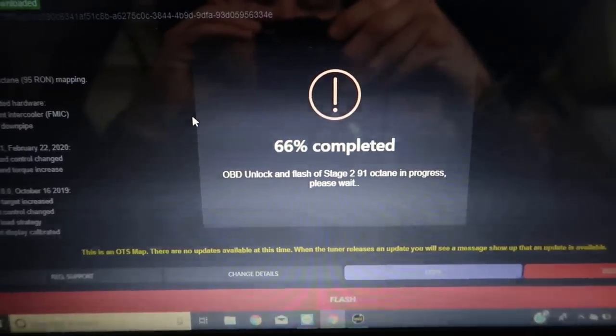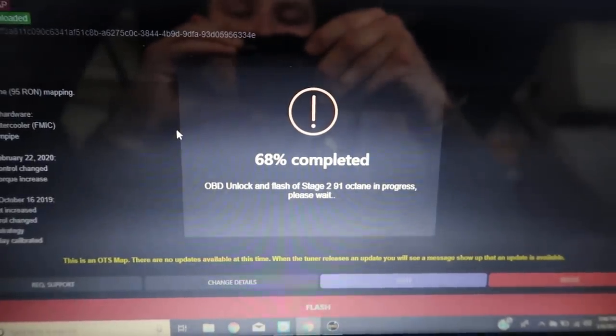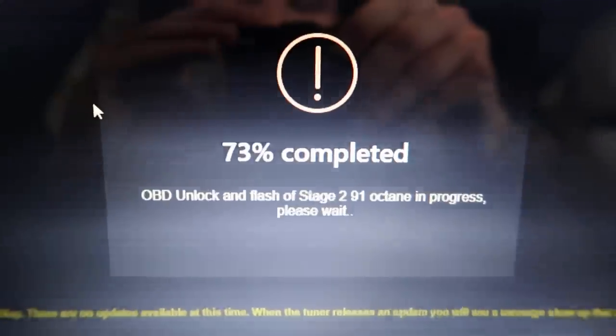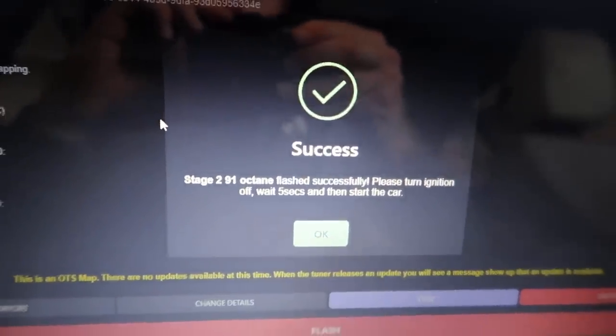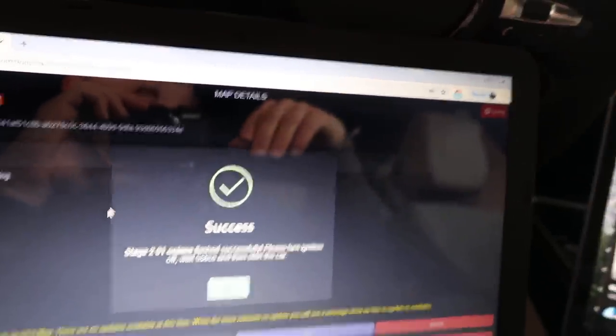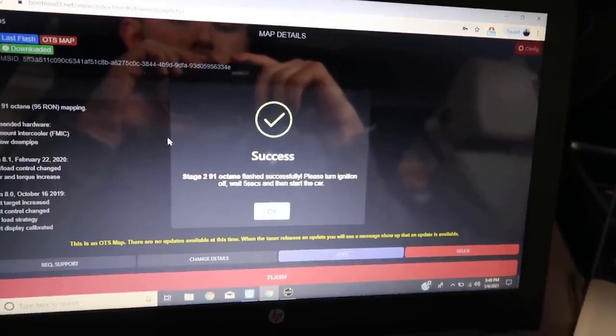Here is the progress — it's going pretty quick to be honest. I've only been in here for like a few minutes at this point. Looking good guys. It says success — please turn ignition off and then wait five seconds. One, two, three, four, five.